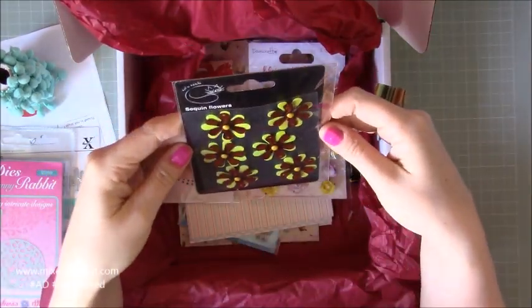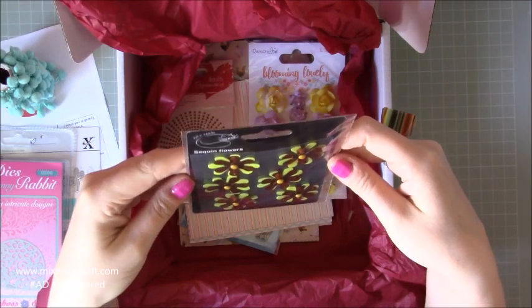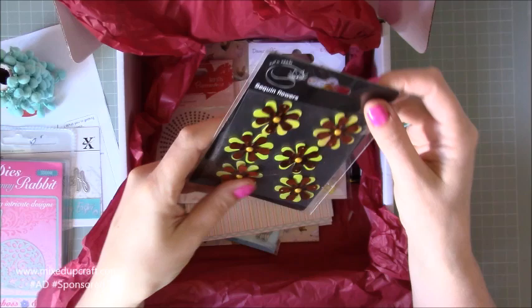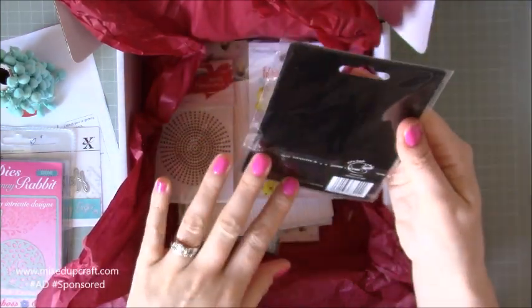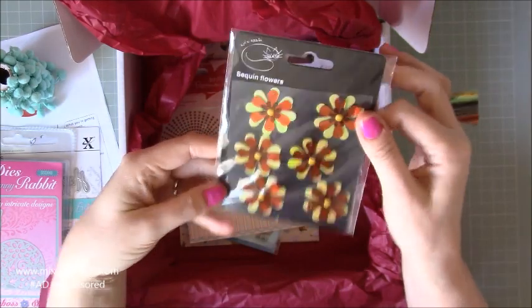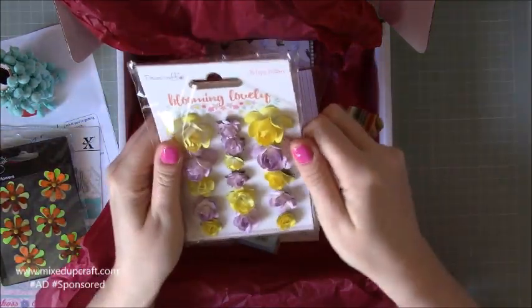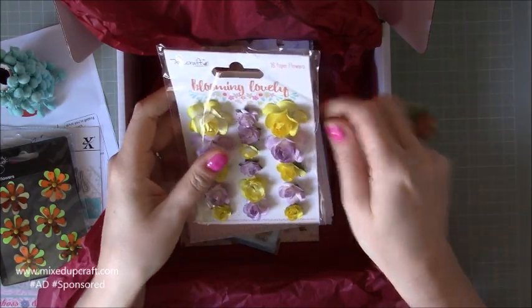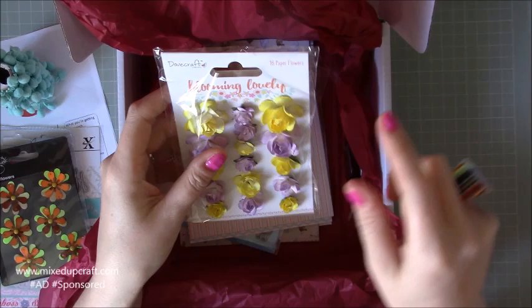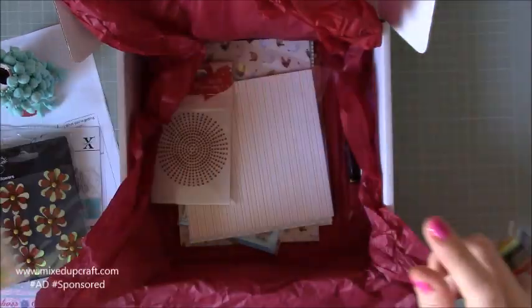And then I've got here the sequin — this is by Kit and Craft — sequin flowers. I've never ever seen those kind of things before. A little bit different, not my usual style, but I'm sure with the right things that's going to look nice. Oh, I love these. These are the Dovecraft Blooming Lovely, so they're part of that. There's a huge collection to the Dovecraft Blooming Lovely one. I've got a few of those bits, but I love the flowers — they're going to look really nice.